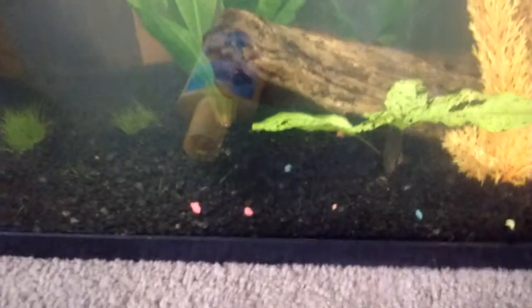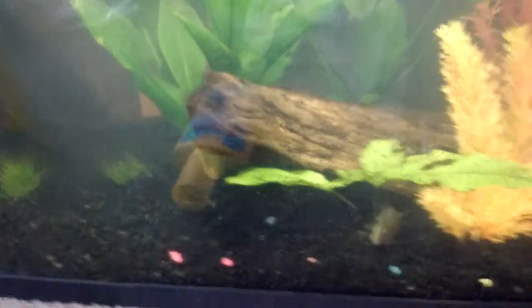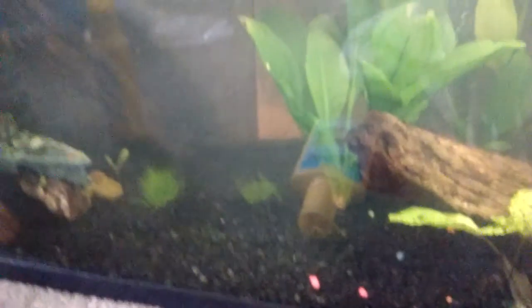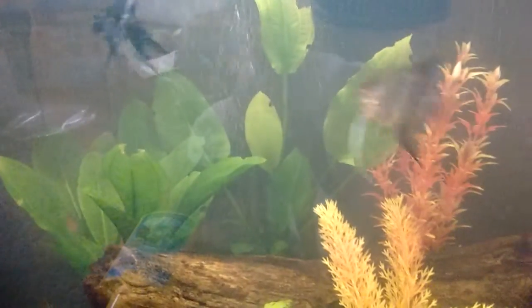The dwarf hairgrass looks pretty nice. I hope it spreads and my fish don't yank it up, hopefully. Nobody's messed with it yet. I mean, they'll go by it, but nobody's messing with it yet. And the turtle definitely will not be getting into my tank now, because I do not want him messing it up.